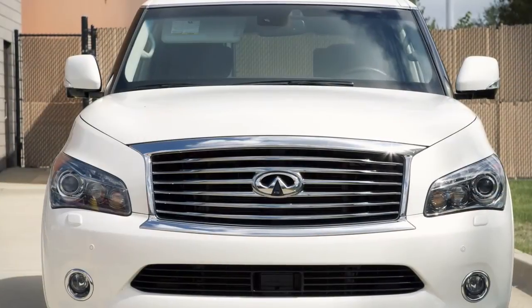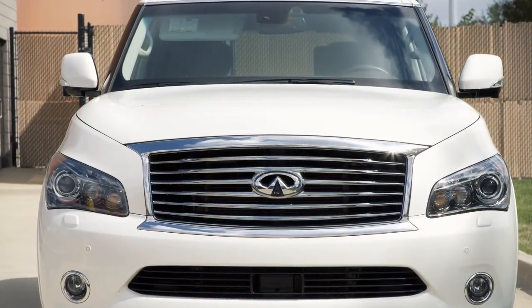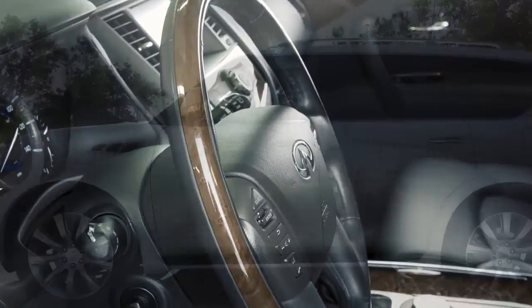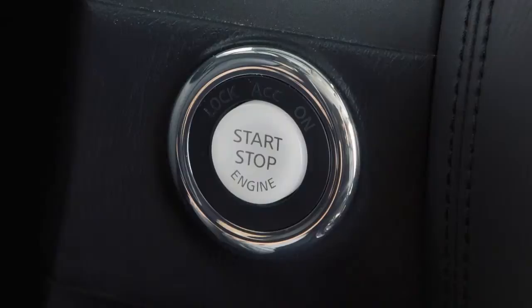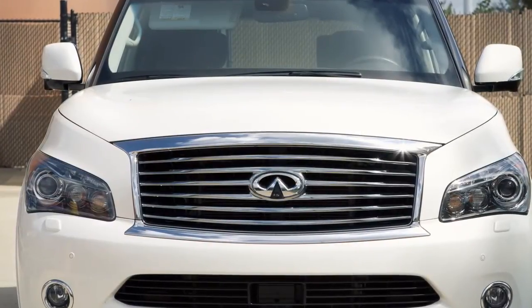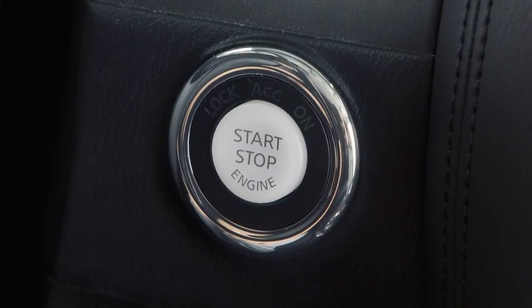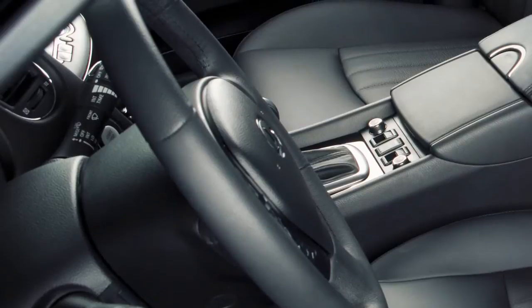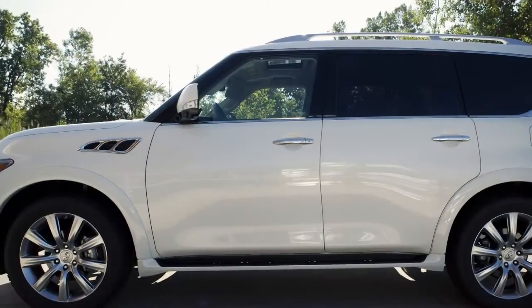If your vehicle is equipped with the entry-exit function, the driver's seat will slide backward and the steering wheel will move up when the driver's door is opened with the ignition switch in the lock position, or when the ignition switch is moved from the ACC to lock position with the driver's door open.